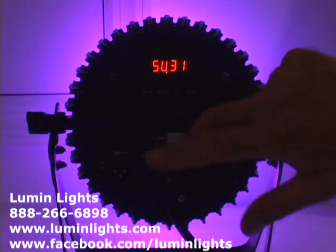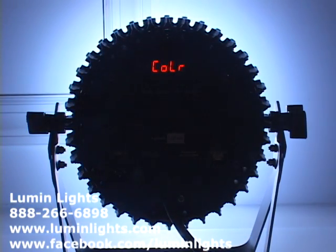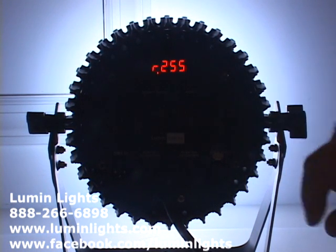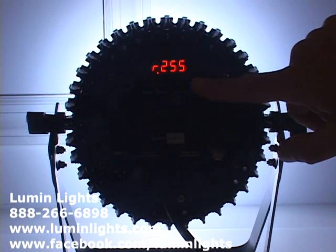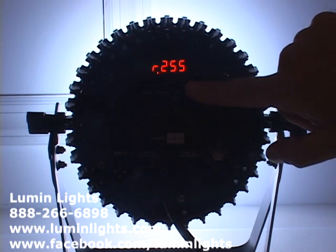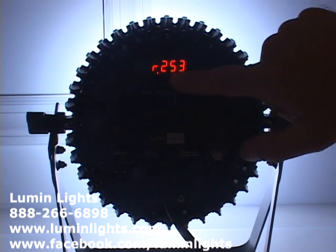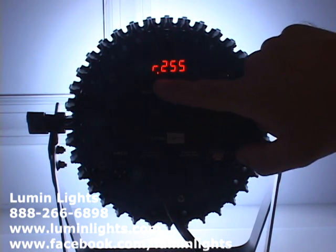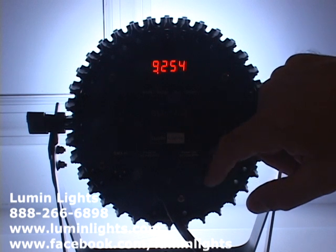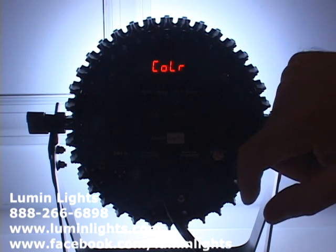Hitting Menu again brings us to the Color menu. Hitting Setup takes you into individual colors, which you can turn on or off or adjust to make custom colors. You can use the Down button to lower the red value, or at 255 go up to turn it off to zero. Hitting Setup advances you through green, blue, white, and back to the start.